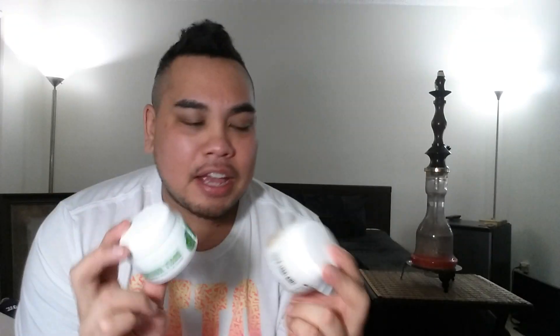I'm smoking True Clouds. I wasn't sure which one I wanted — I really wanted the Peach Iced Tea, but the Summertime is phenomenal. I've been smoking quite a bit of that, so I'm going to go with the Summertime Peach Iced Tea.